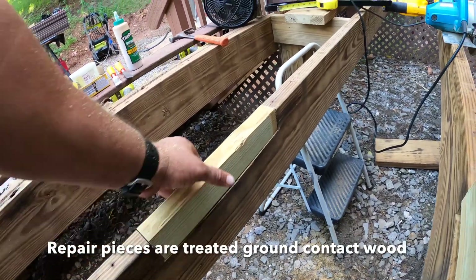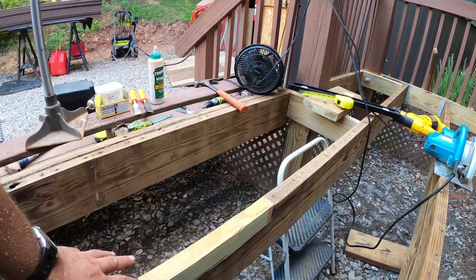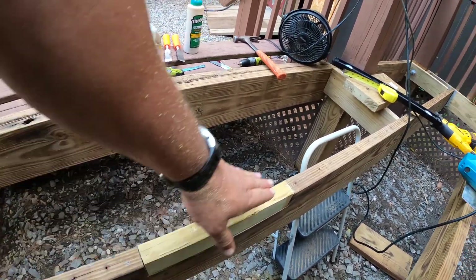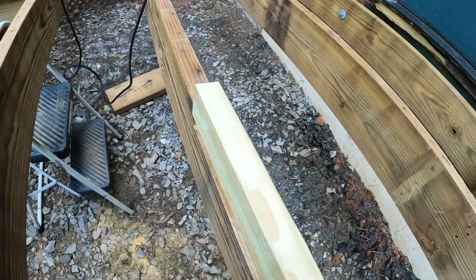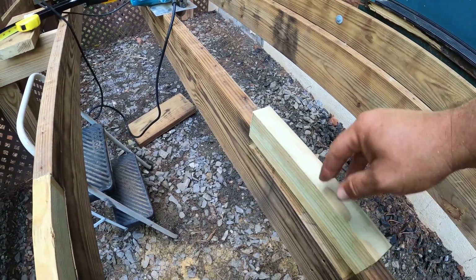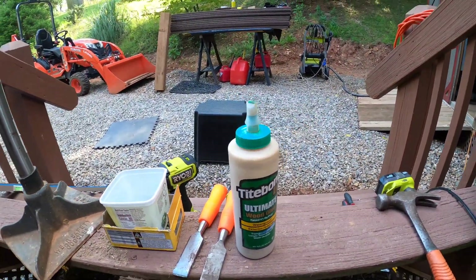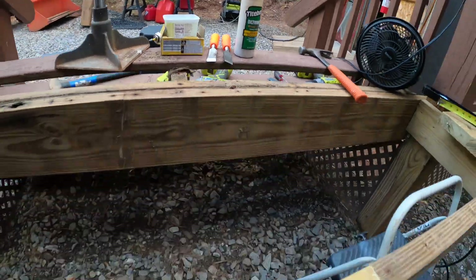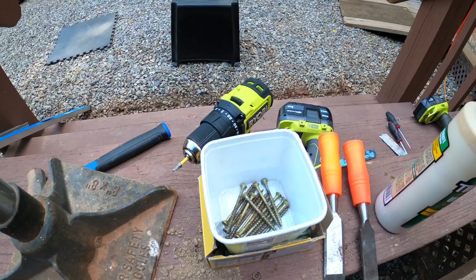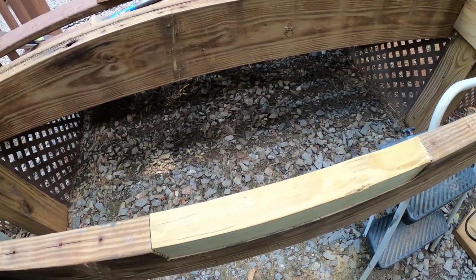Here are my filler pieces. This one is a little bit loose and sticking up slightly, but I can use a hand planer to get it level. This one is pretty tight, which I like — I'll just hammer it in. I'll be putting some exterior waterproof wood glue on the ends and on the bottom, and then wood screws and deck screws to keep it in place.